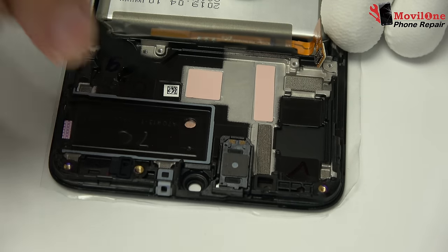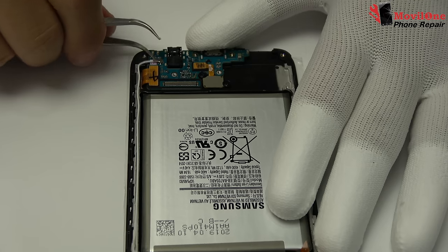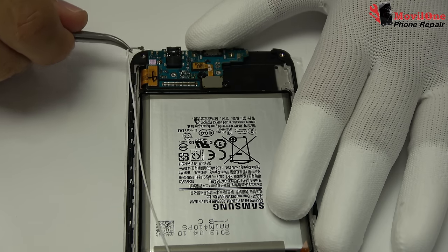We remove the earpiece speaker very carefully, applying heat. Remove the antenna.